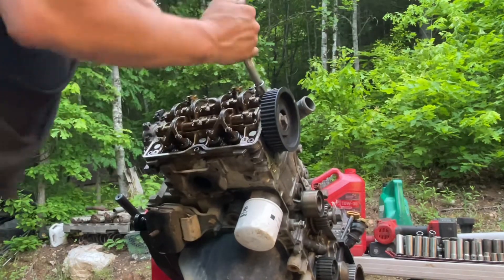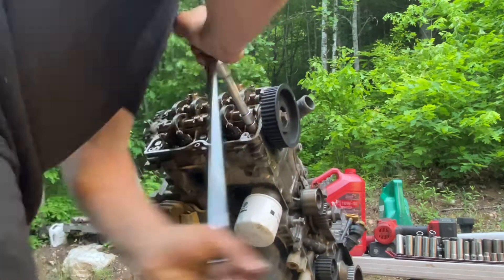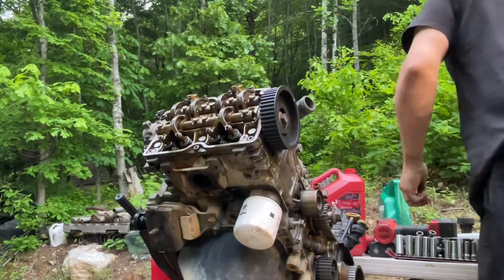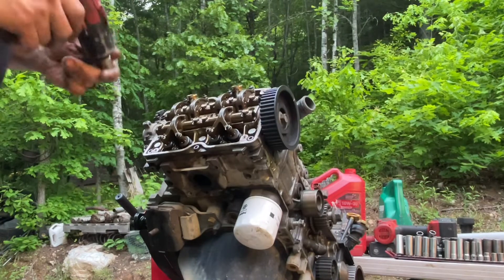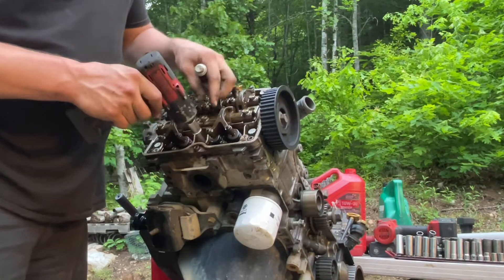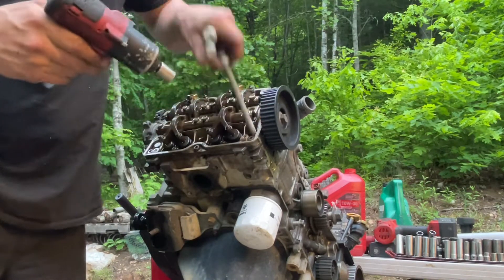Any service manual for a head job on a Subaru will tell you that you've got to replace the head bolts every time. I'm here to tell you that manual is wrong. I've never replaced a set of head bolts in a Subaru, never had a head gasket failure just because of head bolts, never had one break, never had anything happen to a head bolt. So don't listen to that. Just reuse your head bolts on a Subaru. Now if you take one out and it looks stretched and thin like it's going to break, okay, don't use it — get a used one out of a different Subaru.